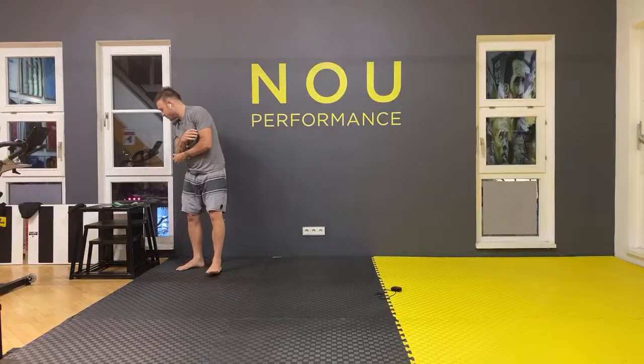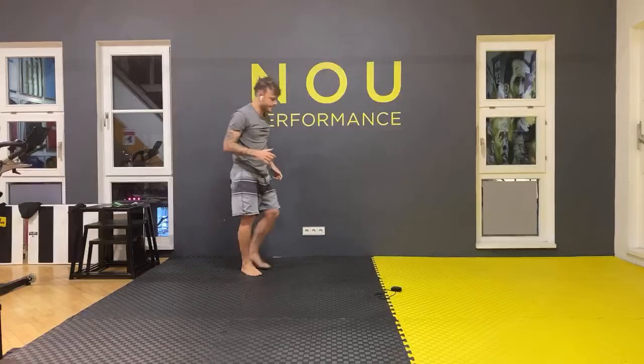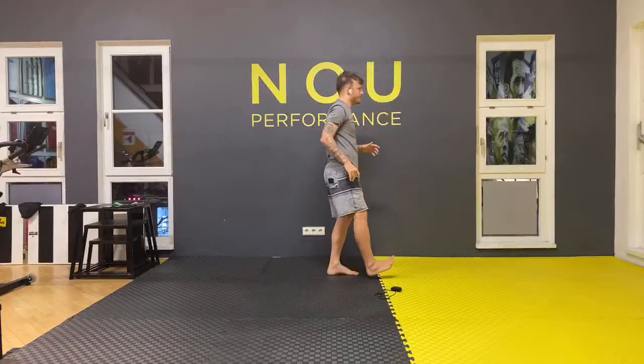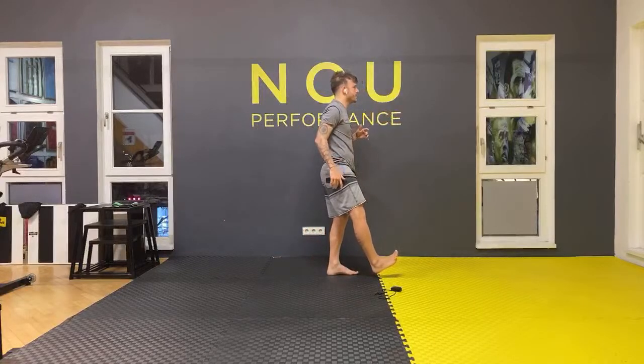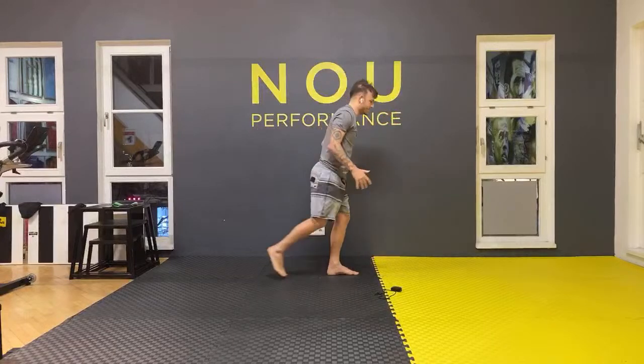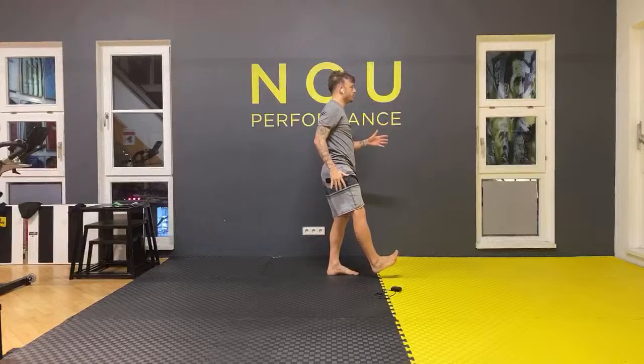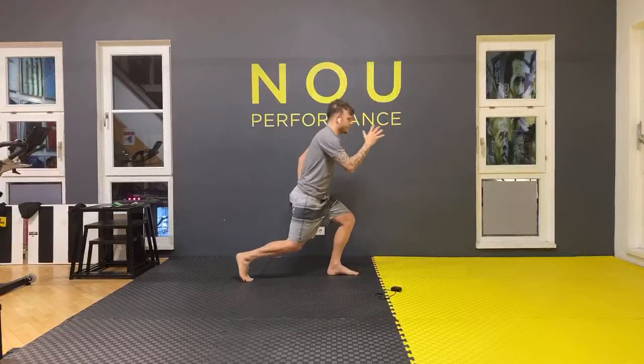Let's get into the training now. We're going to start with your right leg up, keeping your balance. Go down into a lunge position, touch your toes, and then go up. We're going 10 times like this. Let's go.